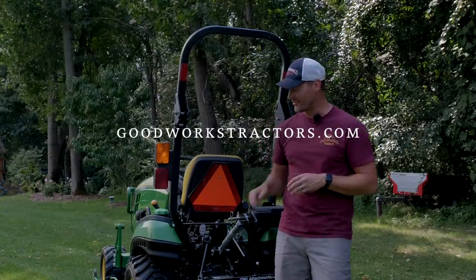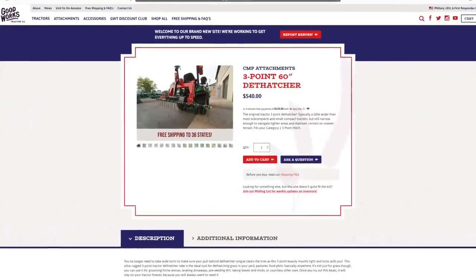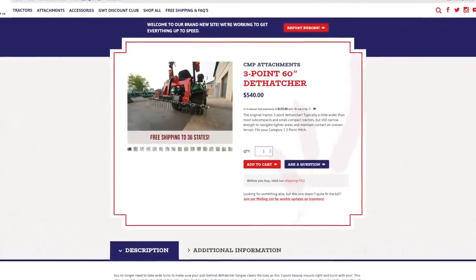And if you want something for your machine, if you're not lucky enough to win this dethatcher, you can buy one at goodworkstractors.com. We sell all sorts of tractor attachments for the three-point hitch and the front-end loader.